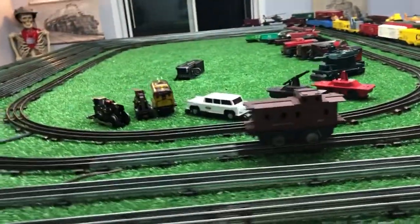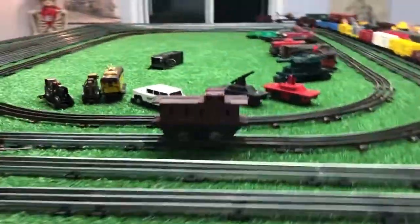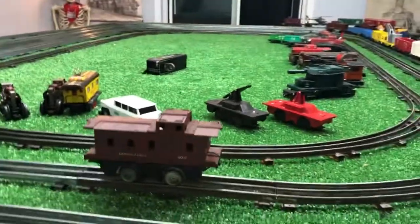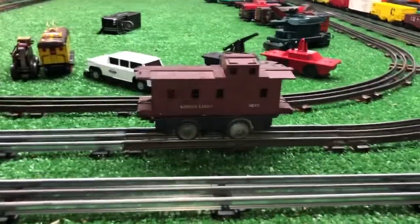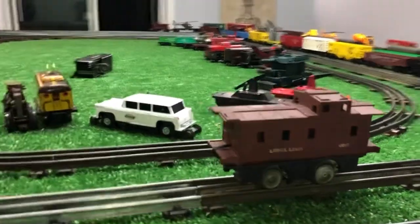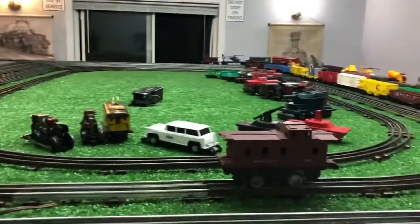Greetings, Benjamin J. from Ben's Trains with another in the series. Well, a quick experiment using one of the Mark's hand car chassis, as you see. I've taken the beam off of this one, since it wasn't powered anyway, and I have temporarily transplanted a Lionel 6017 Caboose shell onto that hand car chassis, and this is the result.